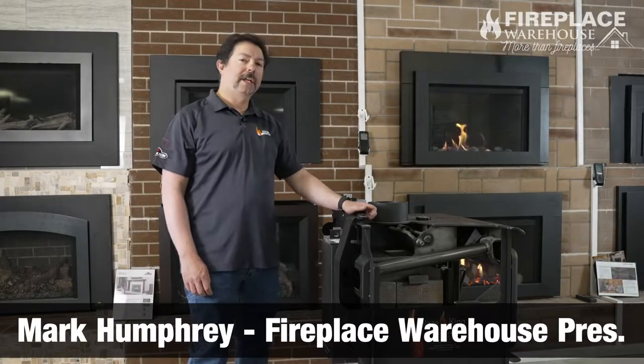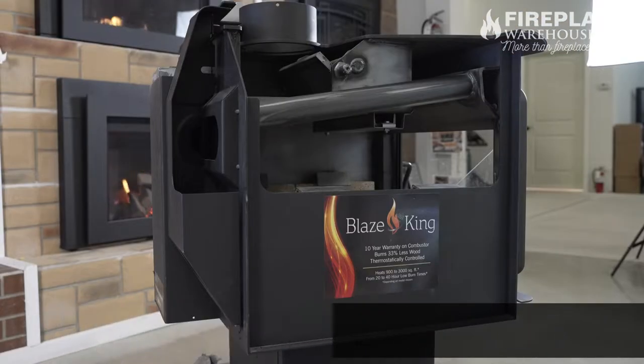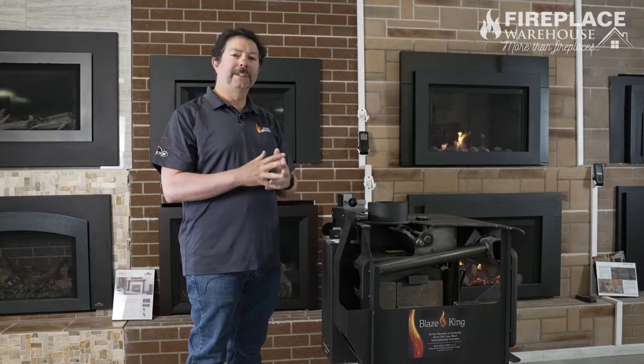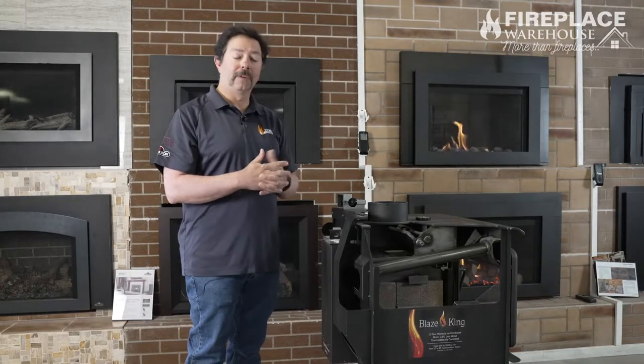Hello, this is Mark from Fireplace Warehouse. Today I want to go over our cutaway version of our Blaze King stove. The Blaze King stove is meant to be a primary wood heat source for your home, so it's really meant to light up on the first cold days of fall and burn throughout the winter to maintain the heat level of your home.